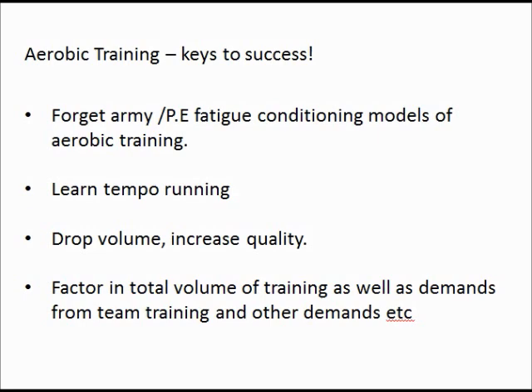The idea is to drop the volume and increase the quality. We're not worried about how long people are running for — we're more worried about the athlete doing quality work at a good speed and then resting. So it's shorter sessions, and the key for all of this is tempo running: the ability to control your pace, run at sub-maximal paces, and understand the pace you're running at.